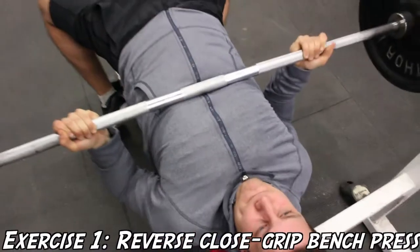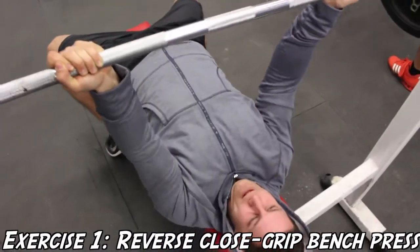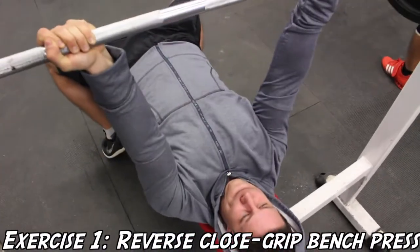What's going on family? It's Kyle here from Colossus Fitness and today the first exercise we're going to be performing is the reverse close grip bench press.